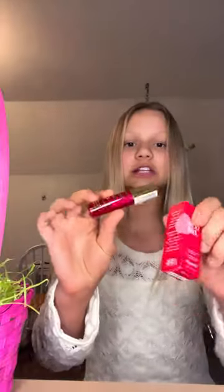Since I just got these two, we're going to try this as a lip combo. First, the lip tint — I haven't even tried this yet, so I'm super excited. I've heard such good things about it. So here we go.